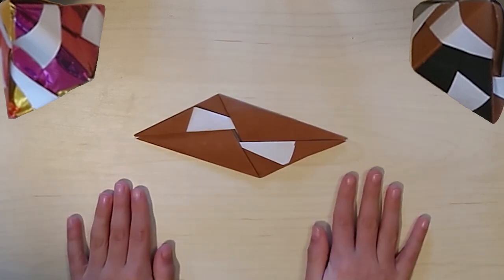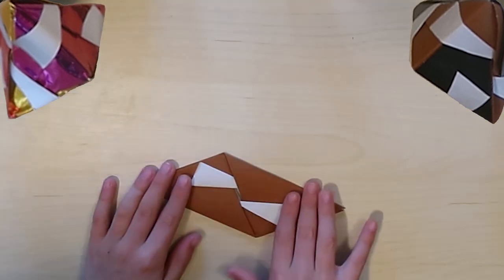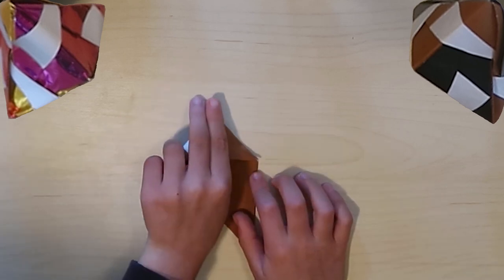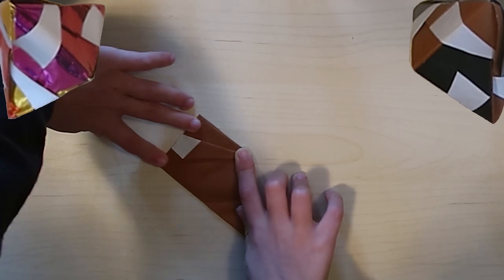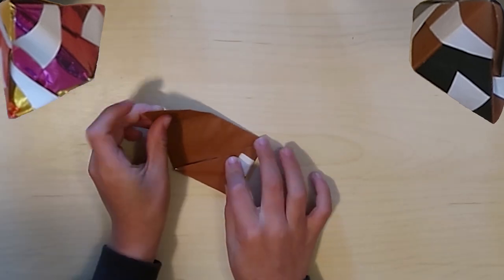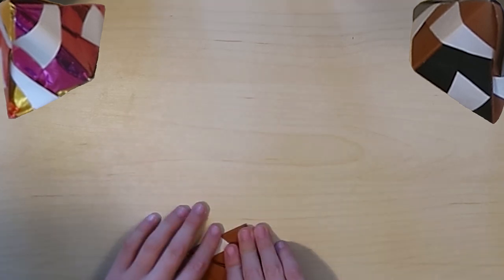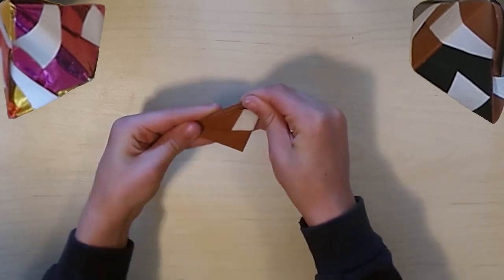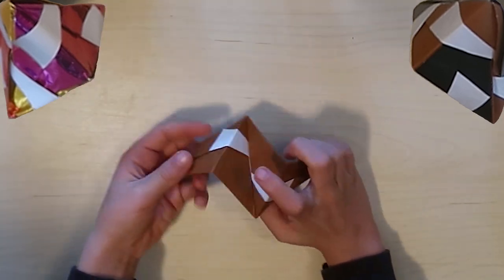Here's how you make them go zigzaggy. Flip it over and take this point, fold it there, turn it, take this point, fold it here. Then you should have this shape - pull it up, fold it in half, and then you're done with one piece.